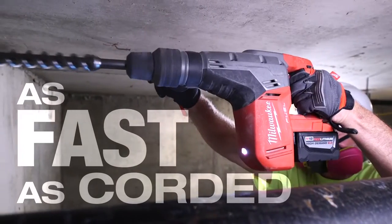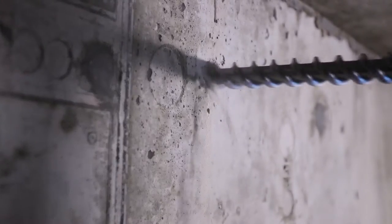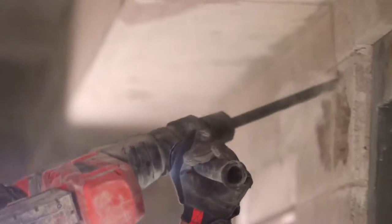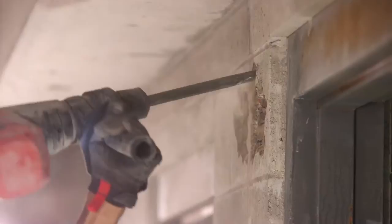It performed just like a corded one, just as fast. It felt lighter. I love the power. You make a big tool for big jobs. It will get the job done. It will break the brick. It will punch holes through it. It does everything that it said it's going to do. I give it a 10.